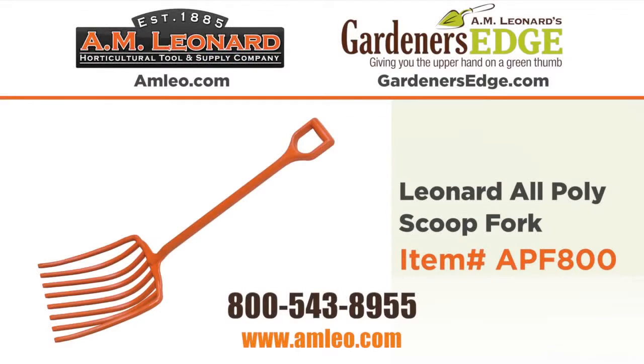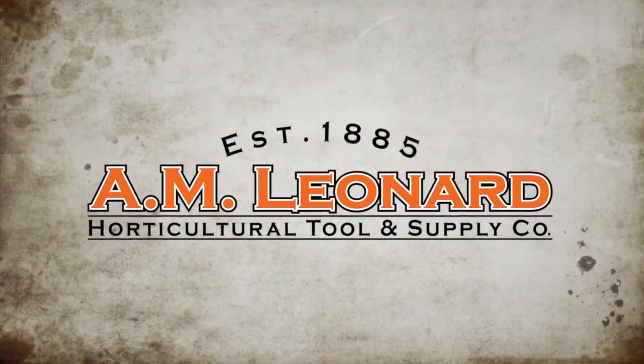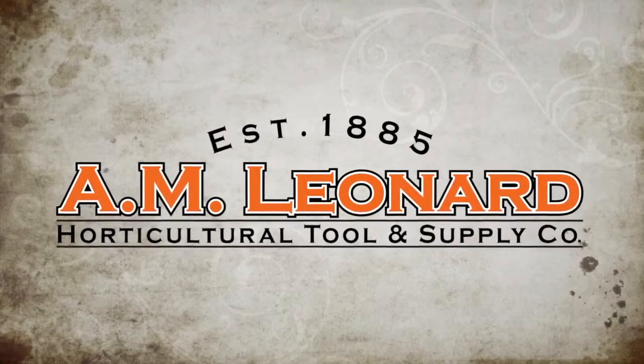Add the APF 800 to your team today. Call or order online. A.M. Leonard — experienced with thousands of other horticultural professionals already know: great tools, great service, great value.